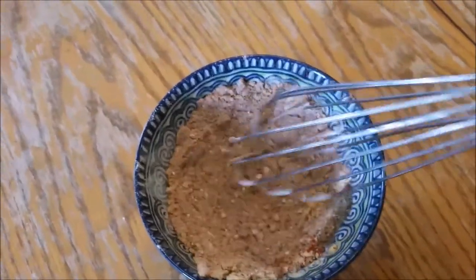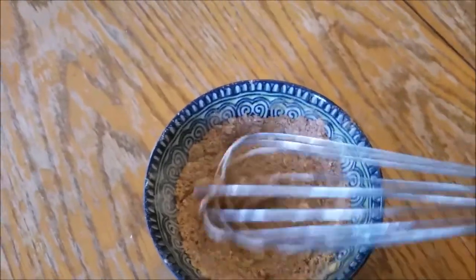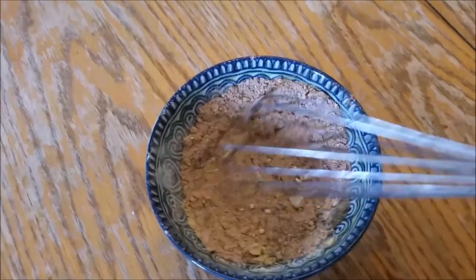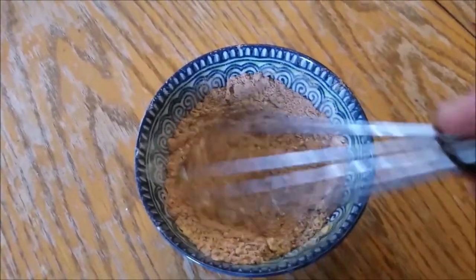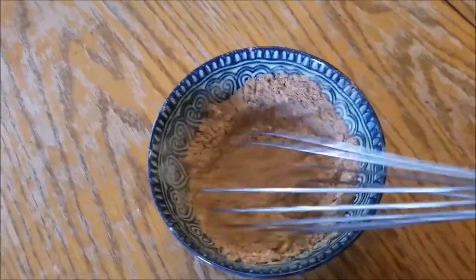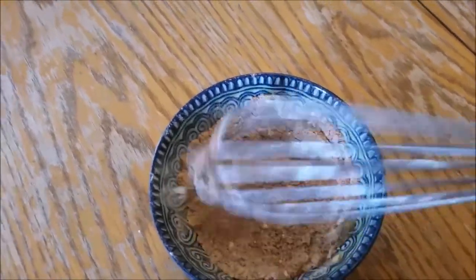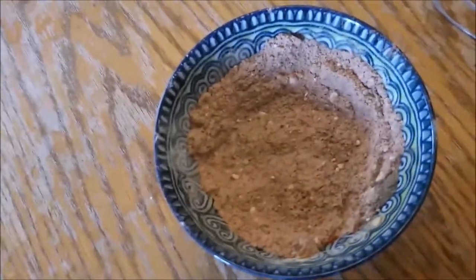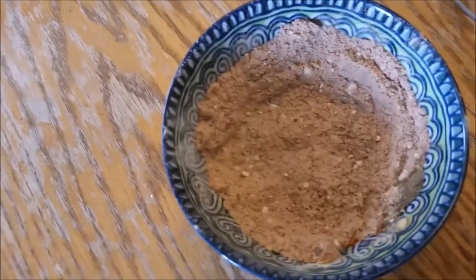You could use this on scrambled eggs, rub it on chicken, rub it on beef — you can use it for anything really, instead of reaching for the salt shaker. You can put this in a little shaker container if you want, but it's probably best to store it in an airtight container. If you think your food's a little blah, just grab this spice blend.